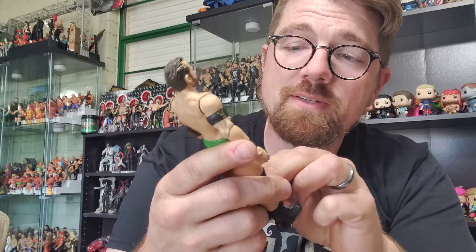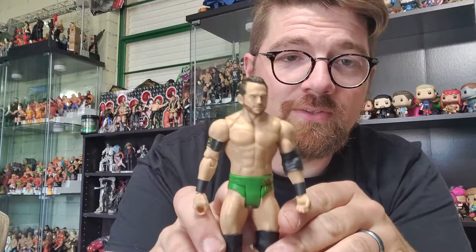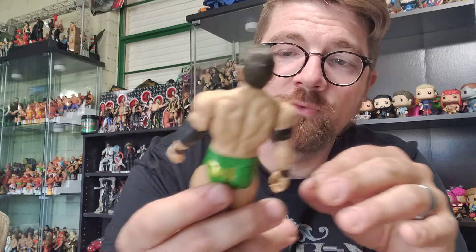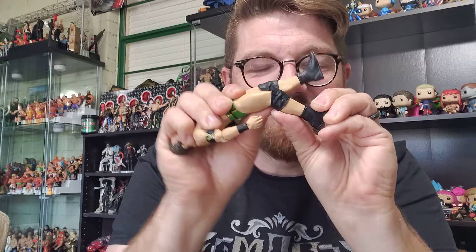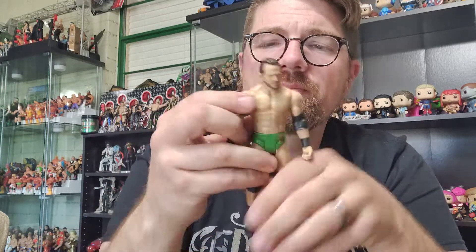Unlike some basics where you really have to crank on the knees — I recently got the green basic Roger Strong, beautiful figure for a basic, great deco on the back of the tights, and I love the head scan, it looks terrific — but as with all basics the knees, man, you've got to really crank on them to get any kind of bend. When you're doing that you're so afraid you're going to break it that you almost don't want to bother. So it's definitely nice to have knee joints that move more freely.